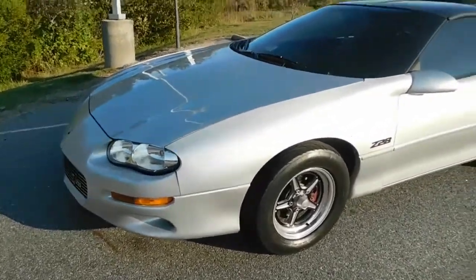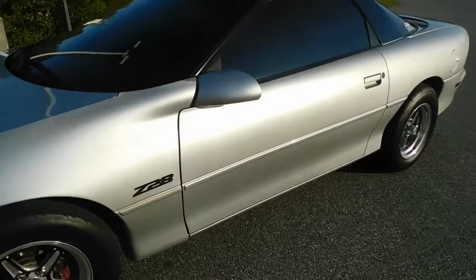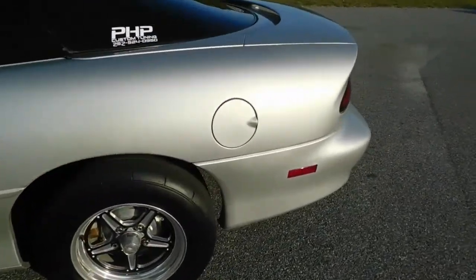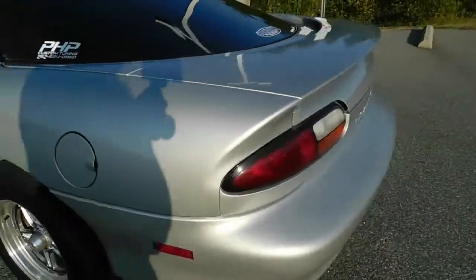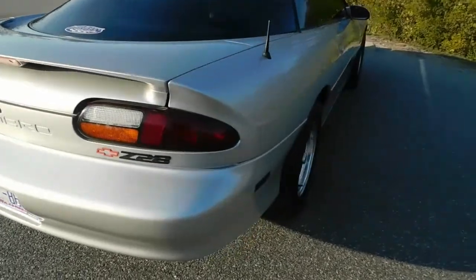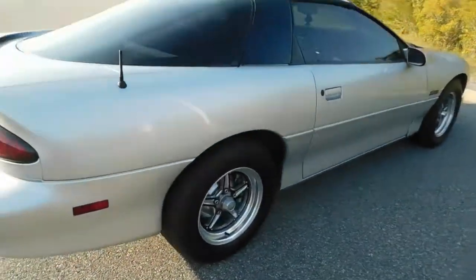Thank you for joining the Jordan Motorsports YouTube channel. Today we're going to be reviewing one of my two F-bodies — the silver 2000 Chevrolet Camaro Z28 that has a name called Mayweather.